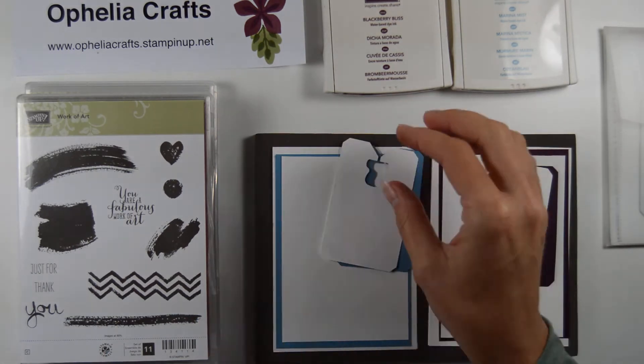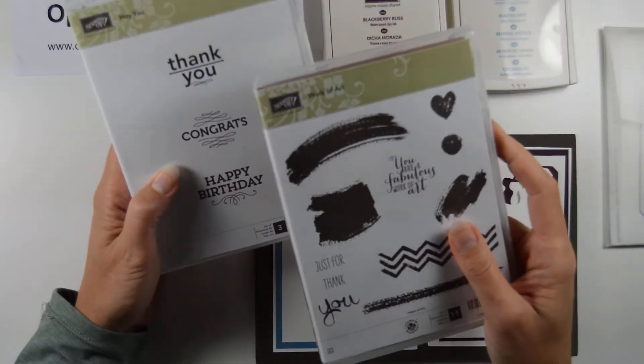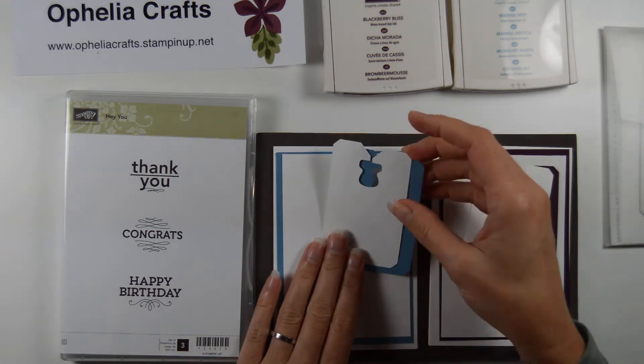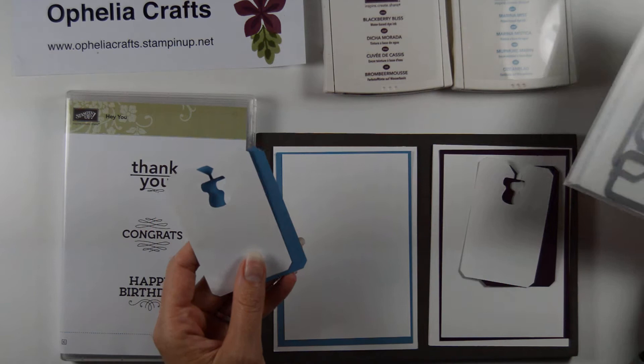What I used for stamp sets was the Work of Art and the Happy Birthday one. I have gone ahead and prepared a couple of things to make sure that this video wouldn't be too long.